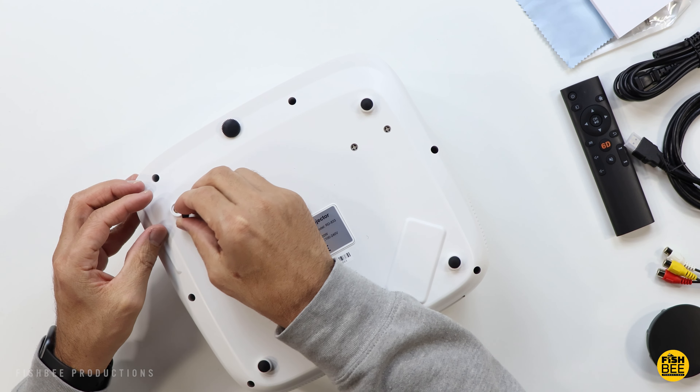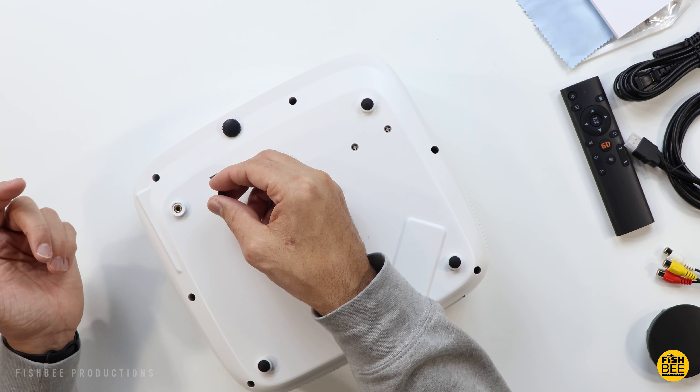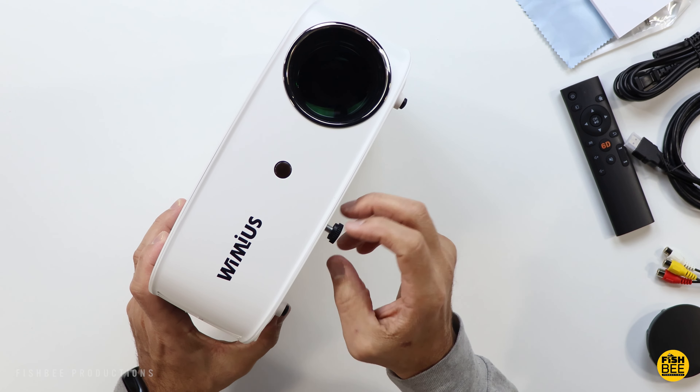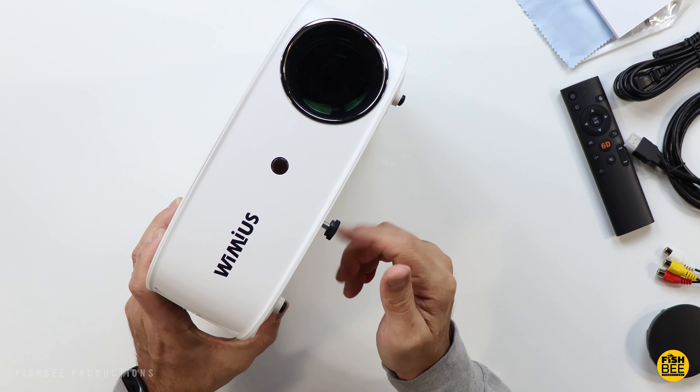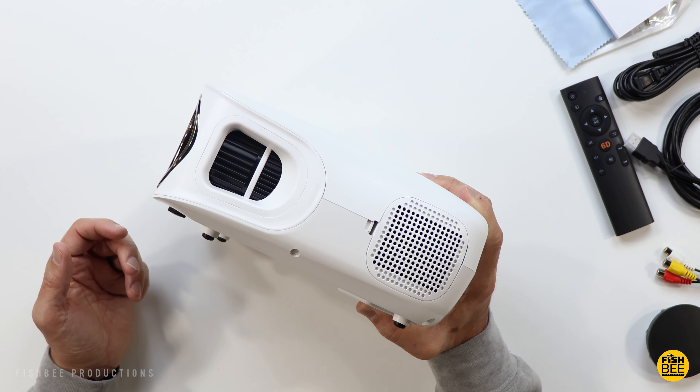Underneath each foot on the bottom there are threads if you want to mount this to a ceiling, and there's also an adjustable foot on the bottom. You've also got a manual adjustment here for the lens and keystone adjustment.